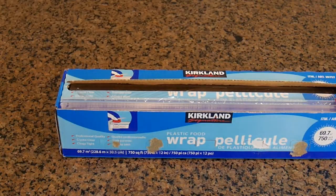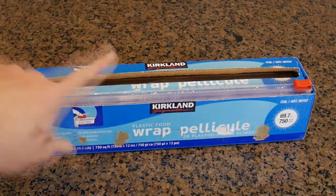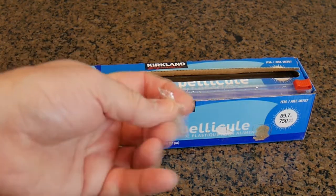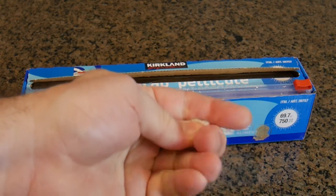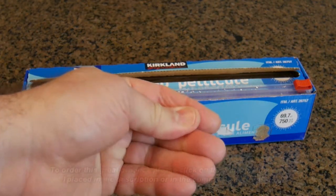So what do I think about the Kirkland Signature plastic wrap? It has a huge amount — 750 square feet — with the included cutter. I love this product; I've been using it for years. This plastic wrap is commercial quality, and there really is a difference. When you press it down, you realize it stays in place. This plastic doesn't move. If you get the store brand you typically find at your grocery store, it doesn't have that quality.